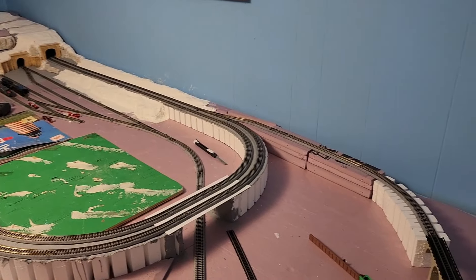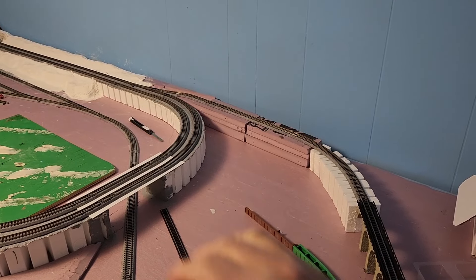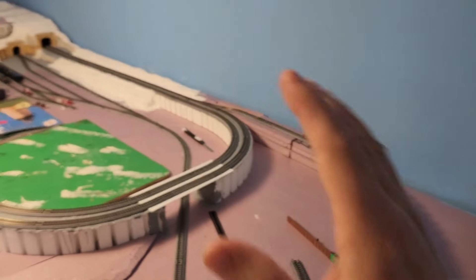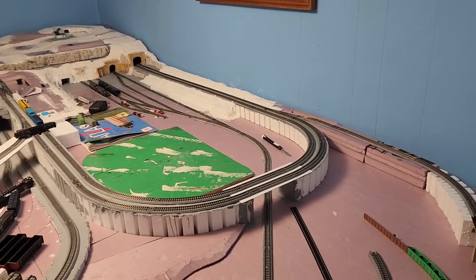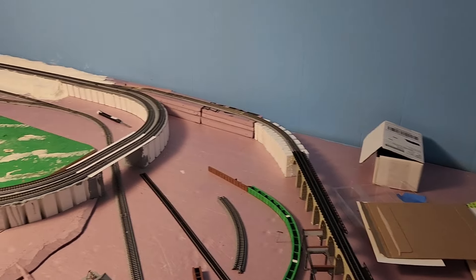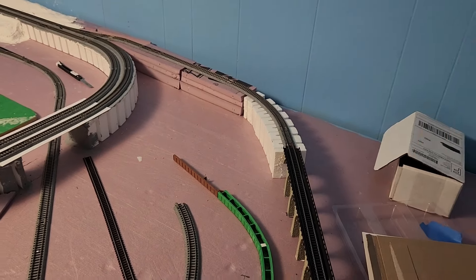I'll continue along this section here and try to fill in some of this area. The more I can get this back corner done — I can reach from about there out — the easier it'll be to work on and make more progress. First, I'm going to solder these two joints together on the bridge transition.